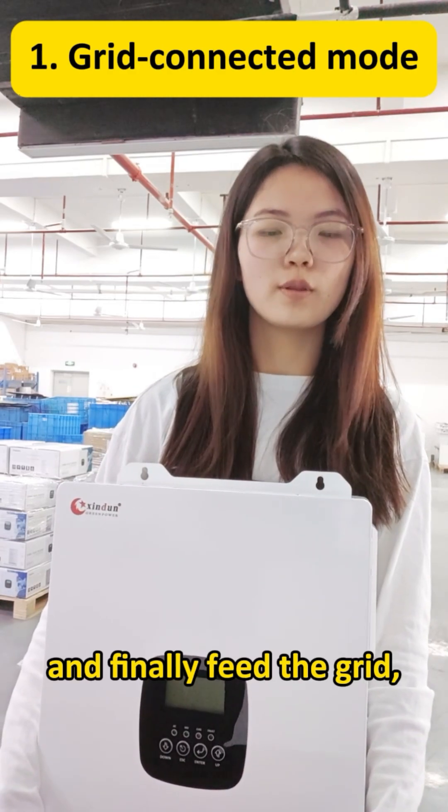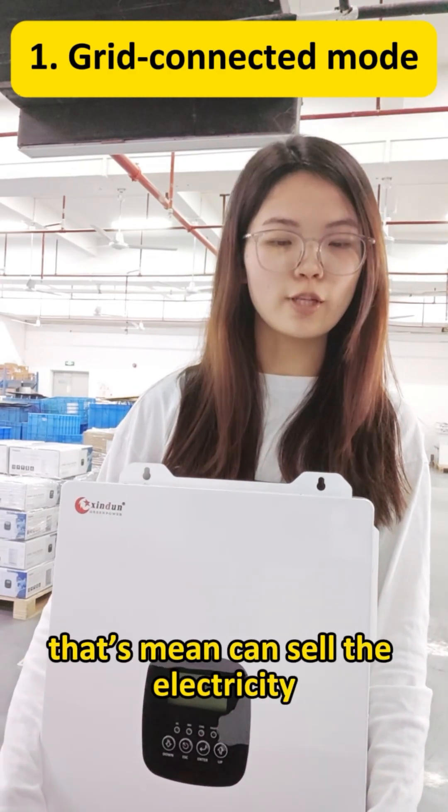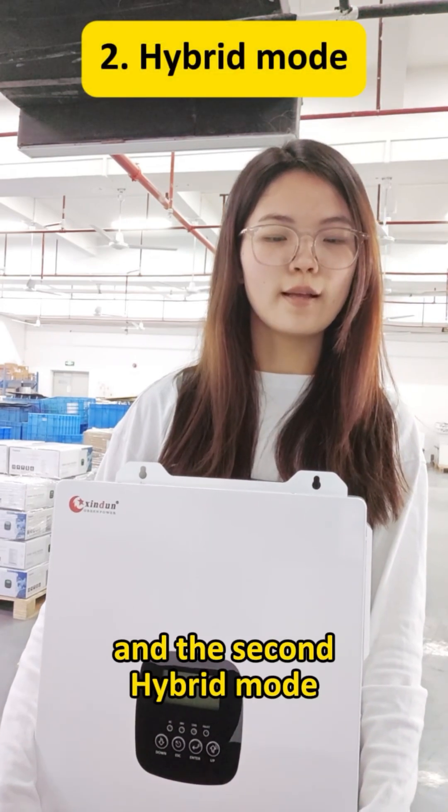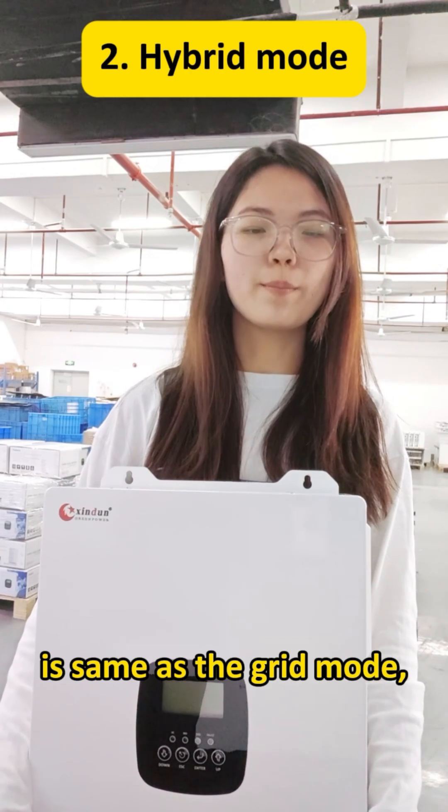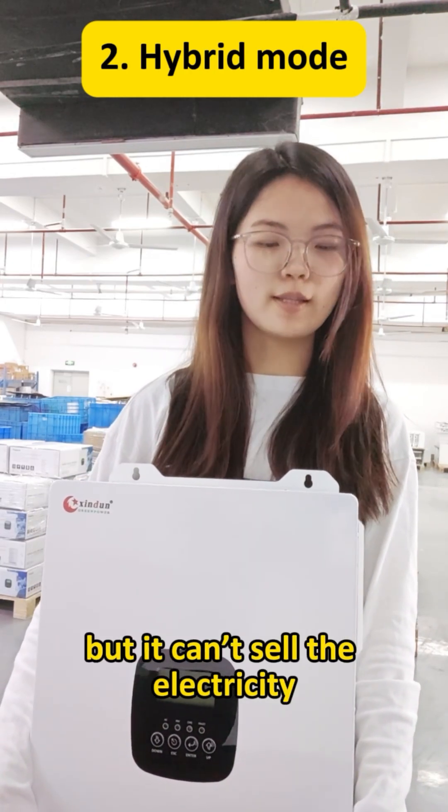And finally, this is the grid — that means it can sell the electricity. And the second one is carving mode. It stands as the grid mode, but it cannot sell the electricity.